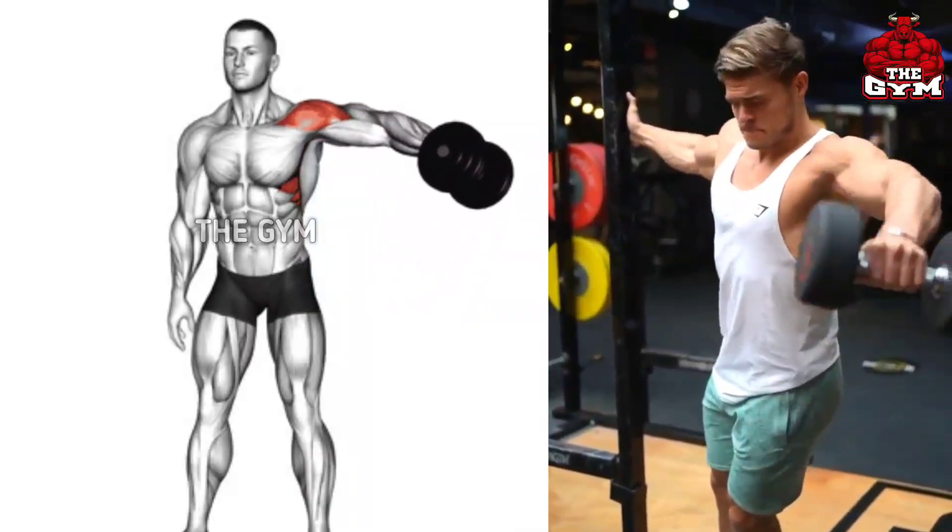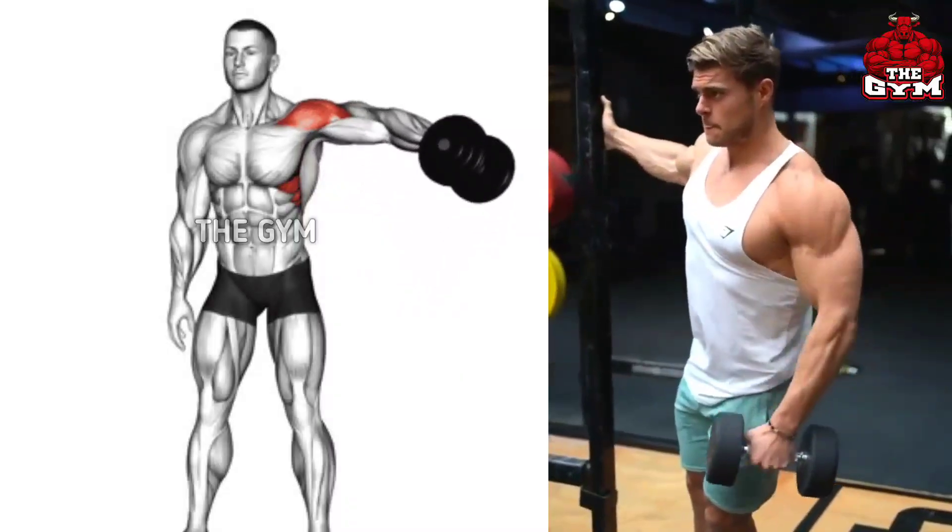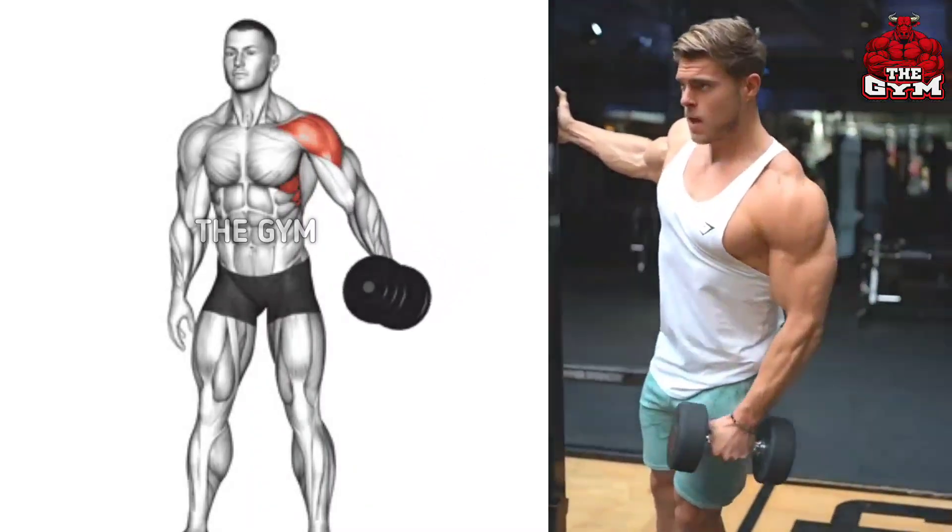You can perform it with both hands or with one hand. By performing with one hand, your mind and muscle connection is maintained well.